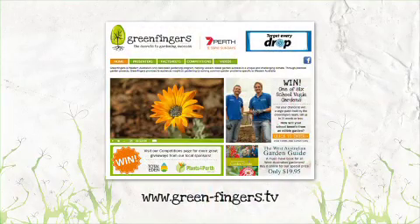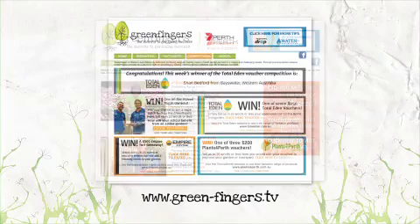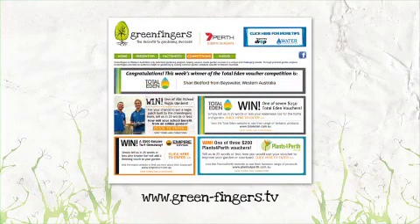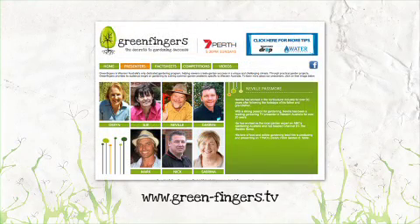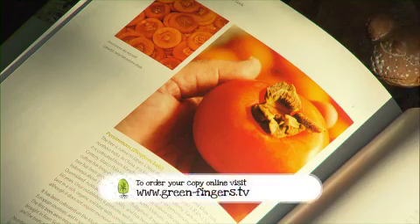If you have a problem or two in your garden and need a little help, head to our website. You'll find all our fact sheets and amazing giveaways. And right now, for half price, you can pick up a copy of the West Australian Garden Guide, which will have the answers to so many garden issues right here in the West.